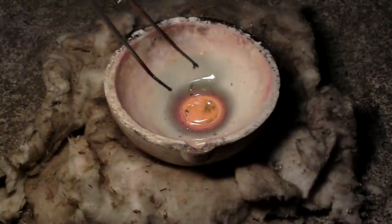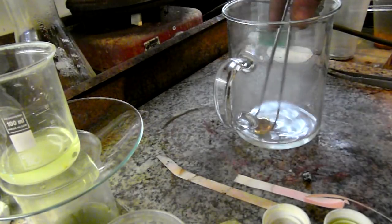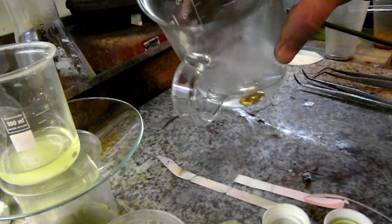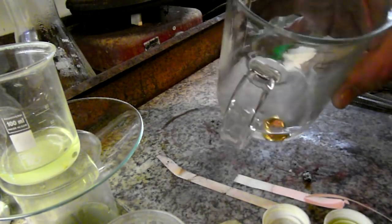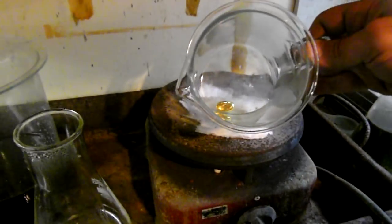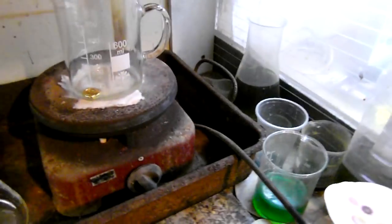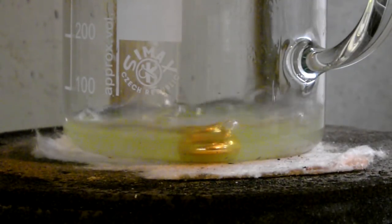Oops, I've scratched it. Boiling in diluted hydrochloric acid to remove the borax.